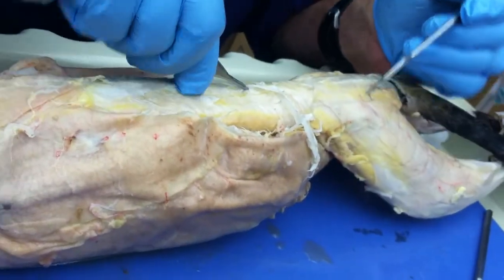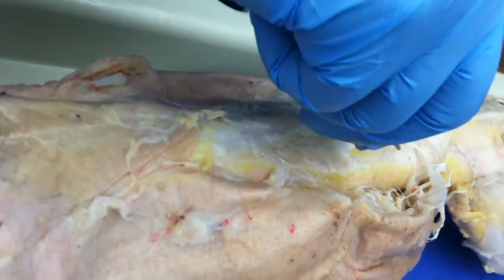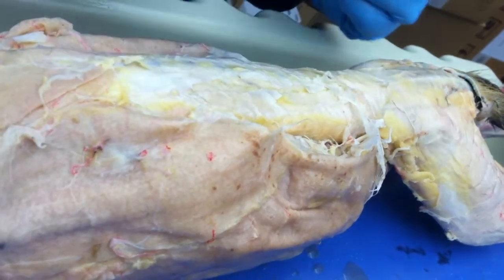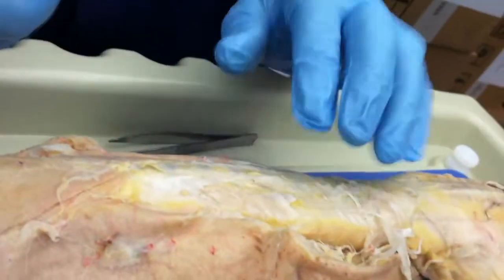Now this right here, all you need to do is get this fascia off and these will be real easy. It's going to be the multifidus dorsi longus — three heads on there. They'll show up when you get them.